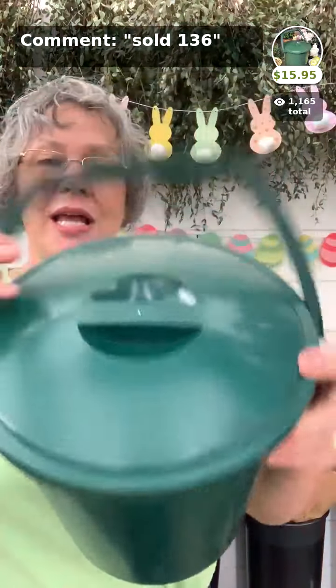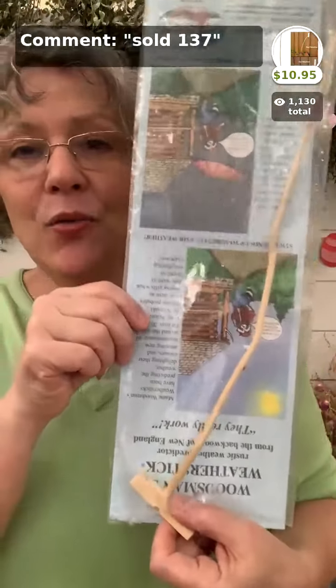Our compost bucket has a great handle and no filter on top — because things that are supposed to go in here don't have a smell. Only put your vegetable scraps in — no meat. Things you put in here won't generate much of a smell, and you just empty it regularly. The kitchen compost bucket is perfect under your kitchen sink — $15.95.